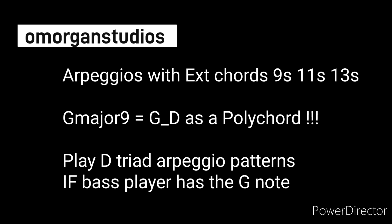A major 9 is the G and D played together as a polychord, so just play the D triad arpeggio if the bass player is playing the G note.